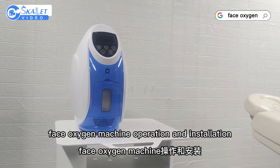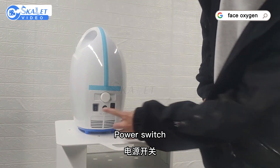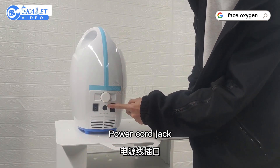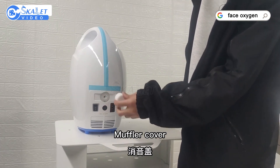Face Oxygen Machine operation and installation. Key components include the power switch, power card jack, fuse wire, and muffler cover.